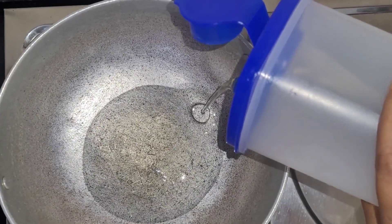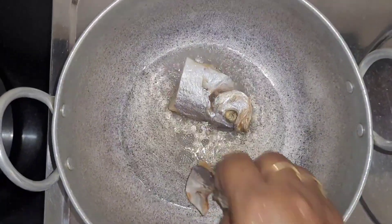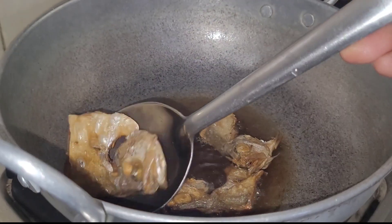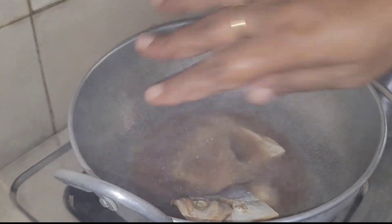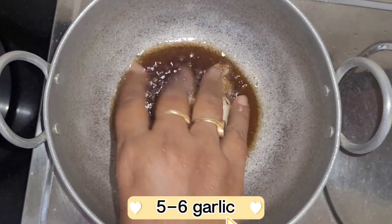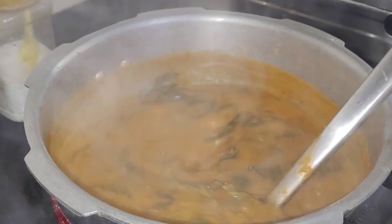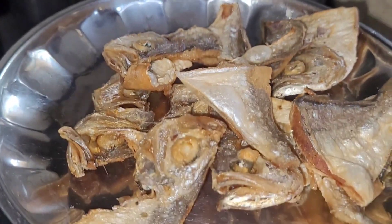Let's fry it. Then start to fry the soy sauce — the sauce pan will be cooked. I am going to make a dry fish dry. This is a very good combination.